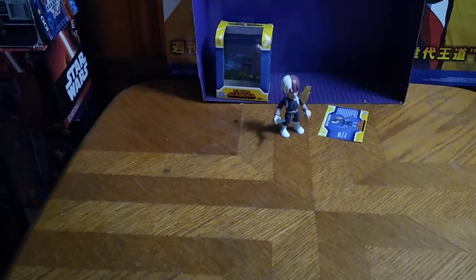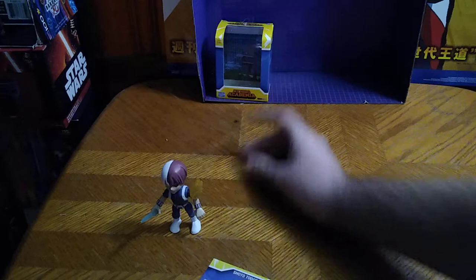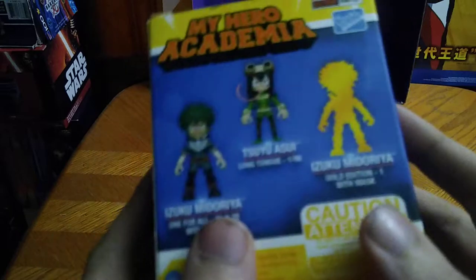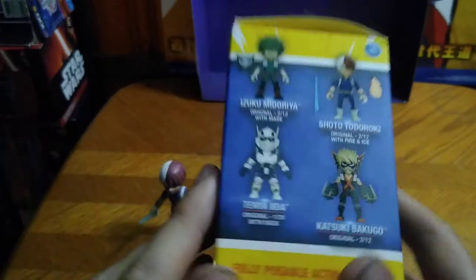We got another item from my favorite line — the Loyal Subjects figures of My Hero Academia. And it is none other than Todoroki! Endeavor's son. I don't know how to pronounce his other name, but I call him Todoroki. That's his name.